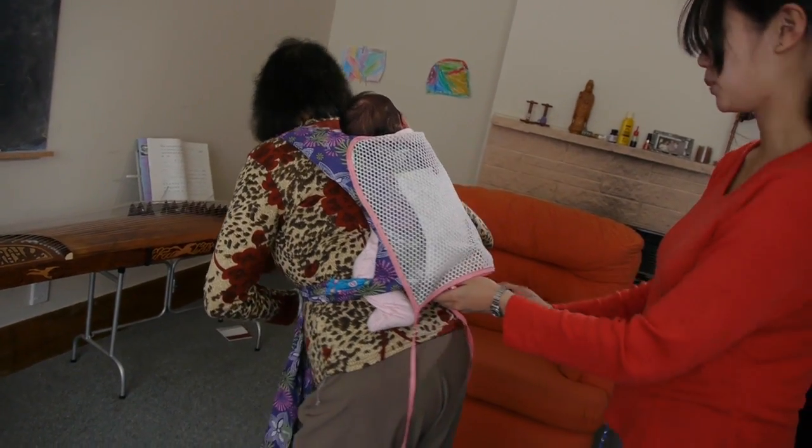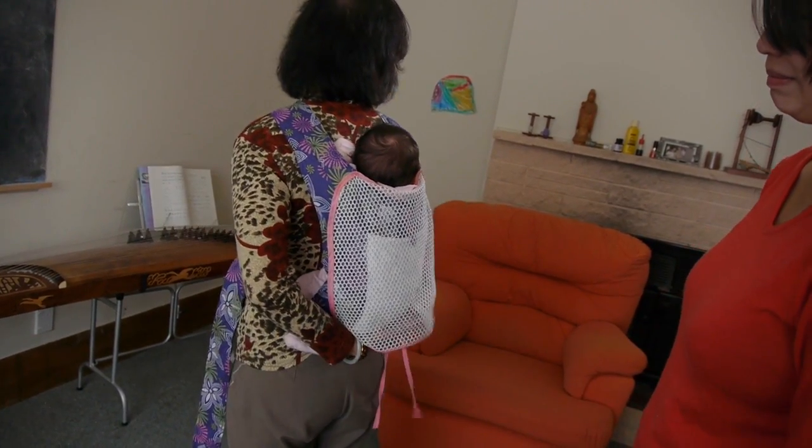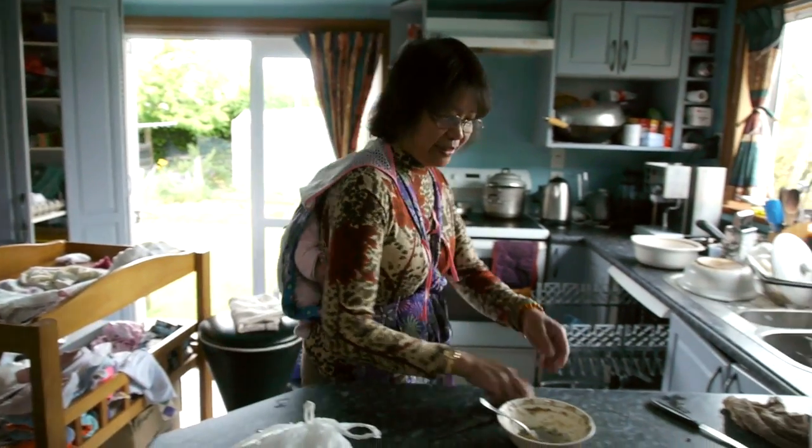My mum did it really quickly with both Romare and Aria. When I took the babies up to her place, she just put them on and continued with her cooking. It was just so quick.